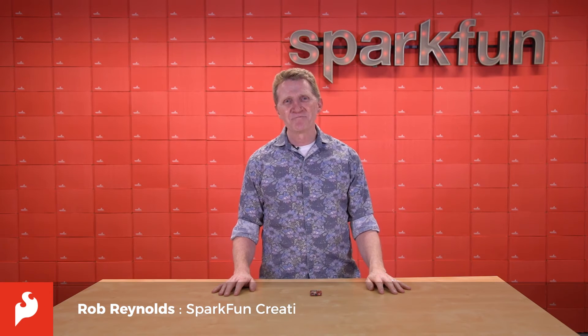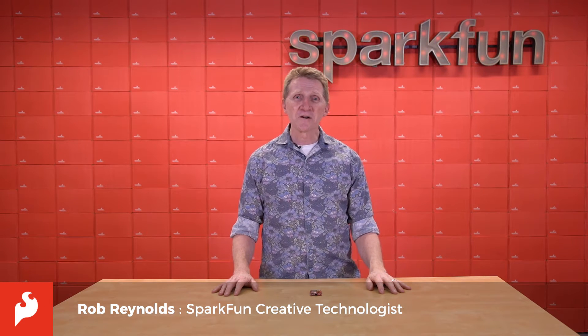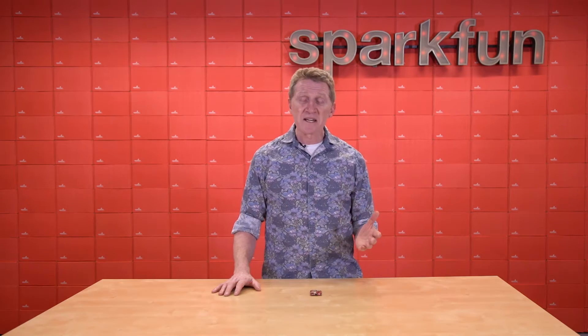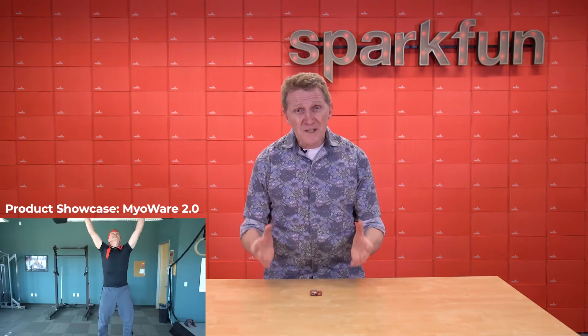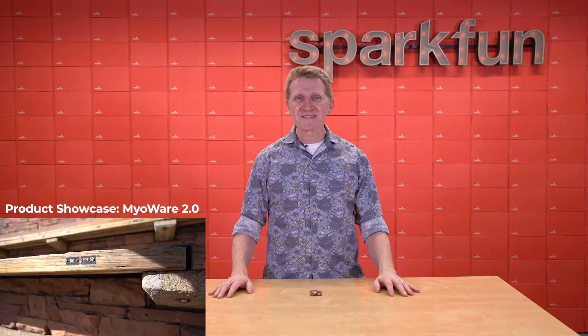Hey there, Spark fans, Rob Reynolds here. You may recall not too long ago, I went to great lengths and great heights — I sweated to bring you a completely reasonable demo video of the MyoWare muscle sensors.